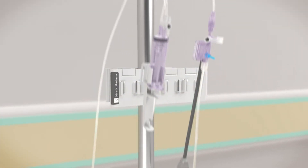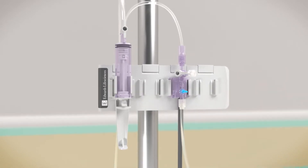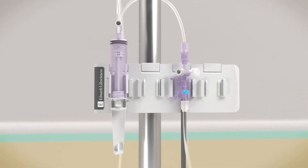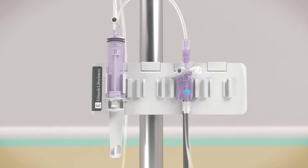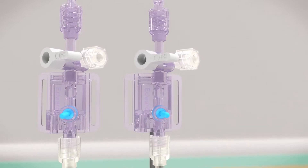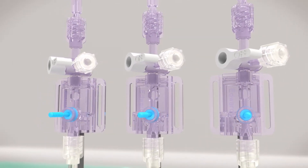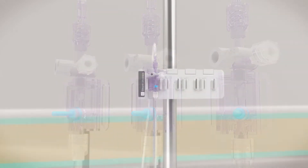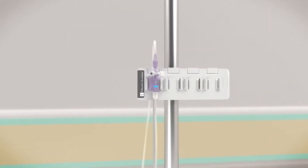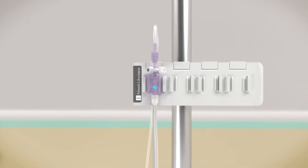TruWave disposable pressure transducers can be paired with Edwards BAMP systems to create a single integrated pressure monitoring and closed blood sampling system. TruWave transducers are available in single, bifurcated, and trifurcated forms to suit your patient needs. The following animation demonstrates best practice in the setup of a single TruWave disposable pressure transducer.